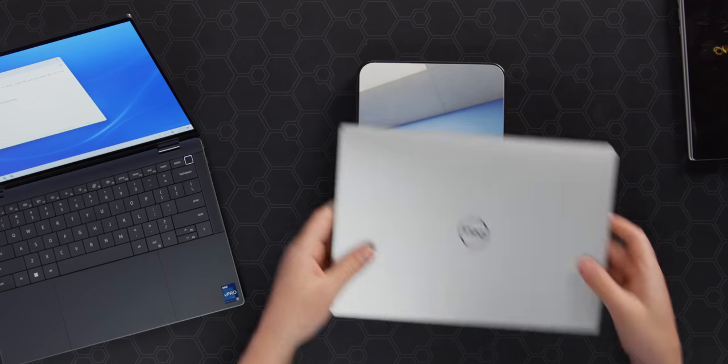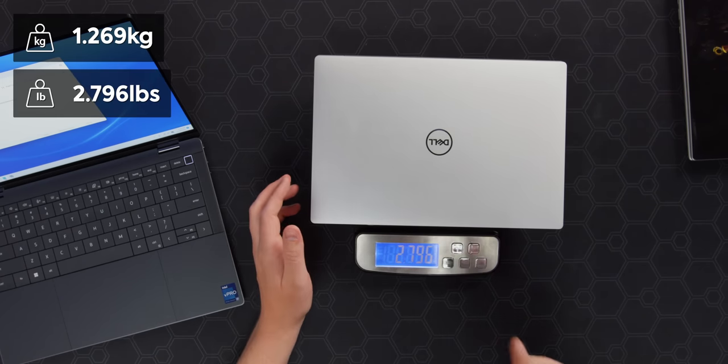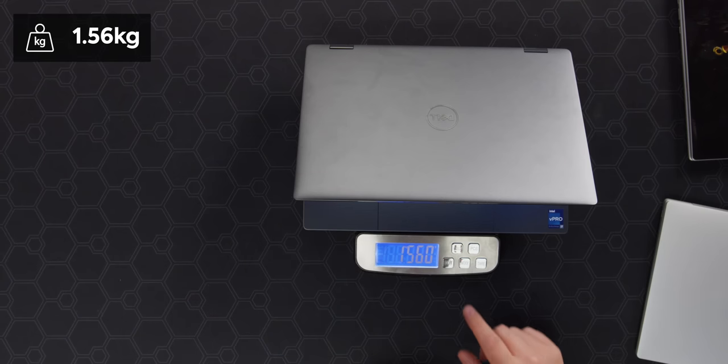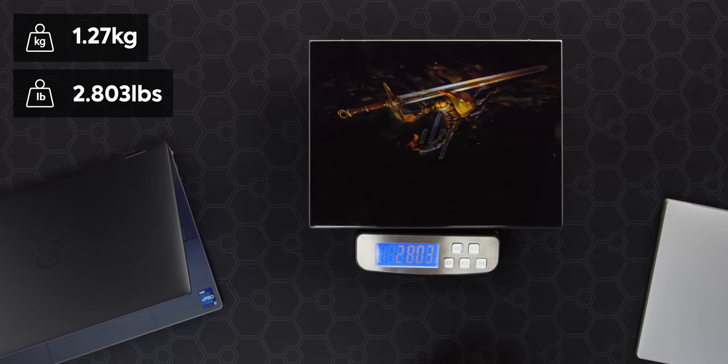Let's see how this thing weighs in. XPS 13 Plus: 1.269 kilograms, or 2.8 pounds. The Latitude comes in at 1.56 kilograms, or 3.4 pounds — so that's quite a bit heavier. We also have the Dragonfly Elite here, which is effectively a dead tie with the XPS 13.